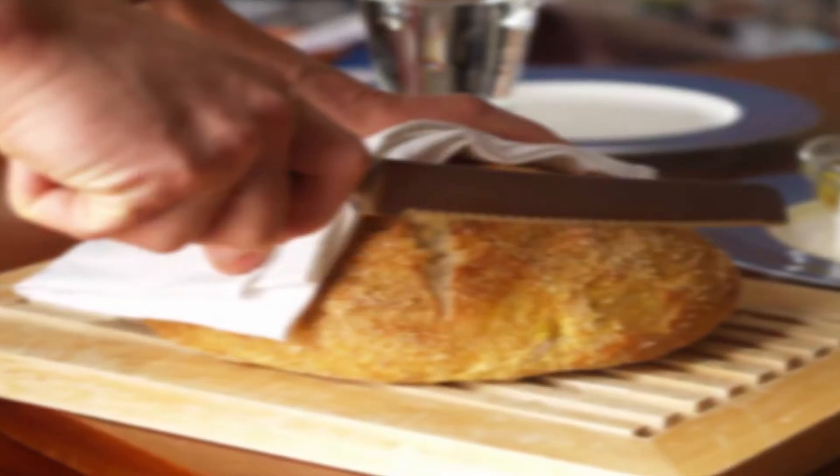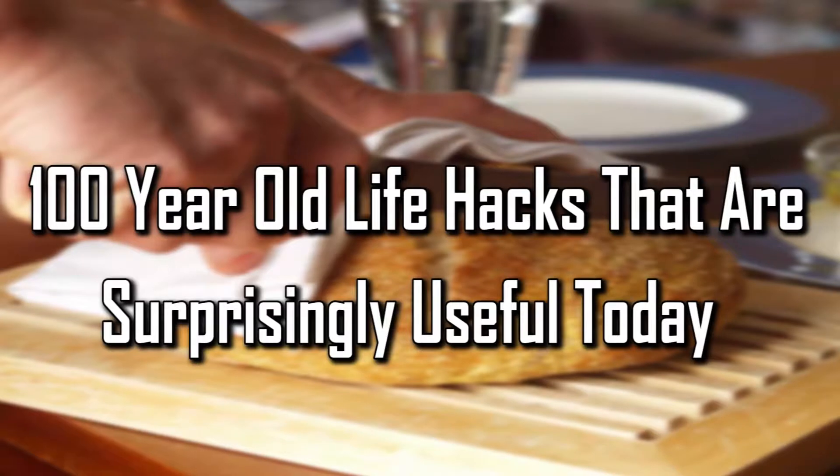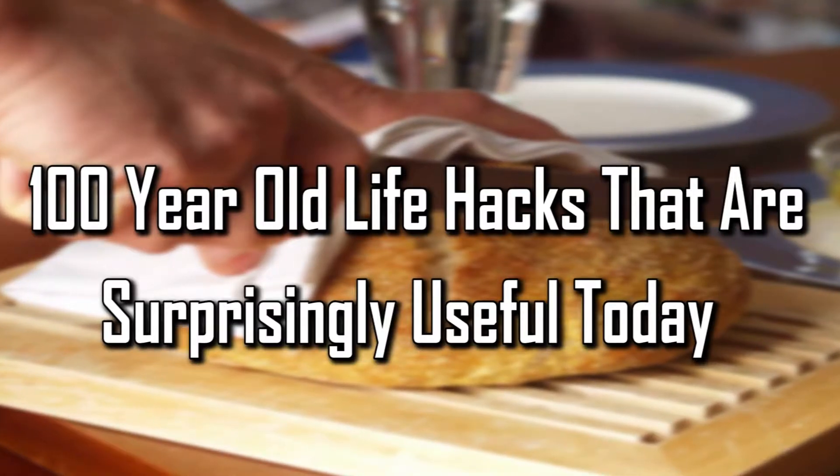Facts Verse presents: 100-Year-Old Life Hacks That Are Surprisingly Useful Today!